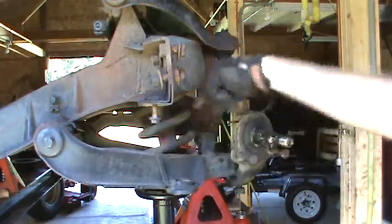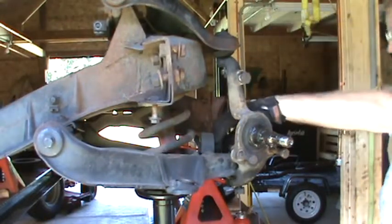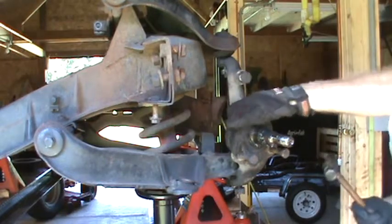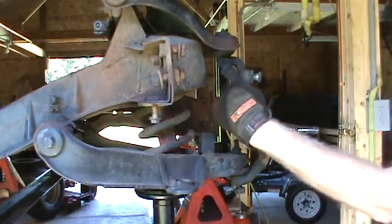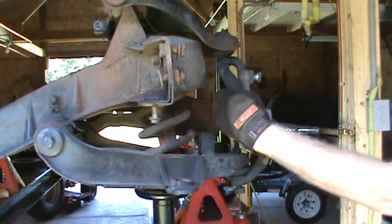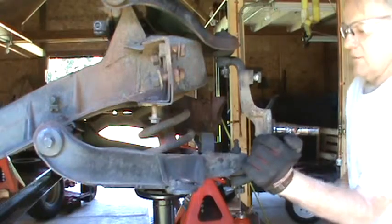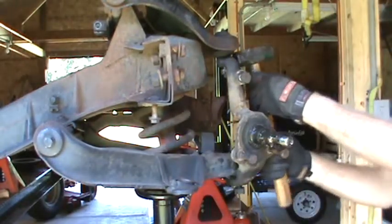If there's any available pressure from this spring, it should be pushing down on the lower ball joint. So I'm going to start by beating on these places — they almost look like they're made for hammering on — to try and get the top one down.